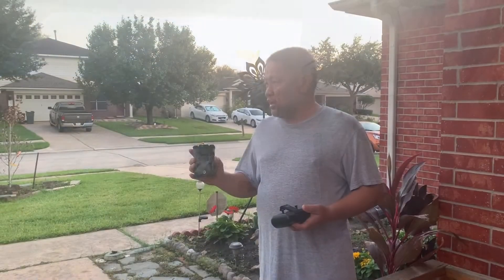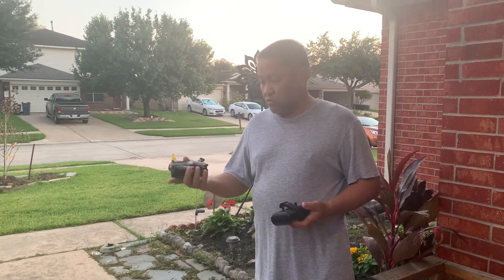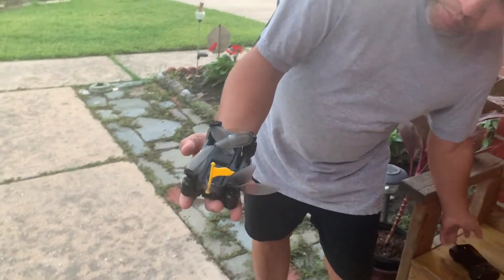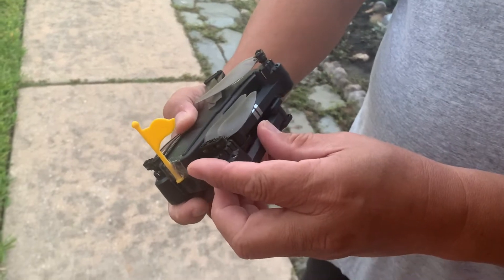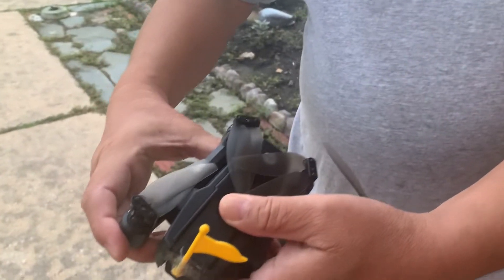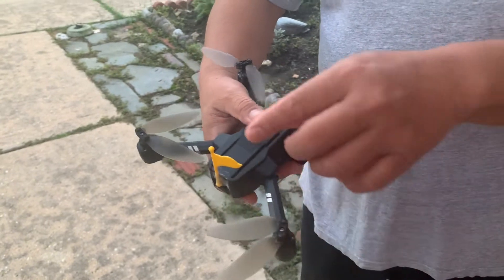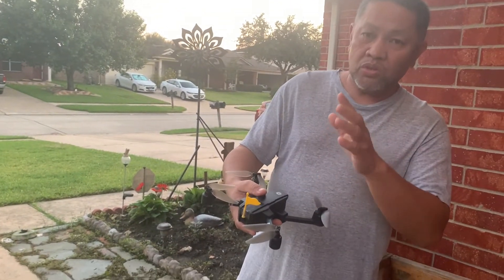Here's the Holystone HS440 drone. It's about the size of my fist — right there. To extend it, you need to extend the back arms first, so that you can then extend the front. And you see this yellow flag? That yellow flag indicates the orientation — front and back.